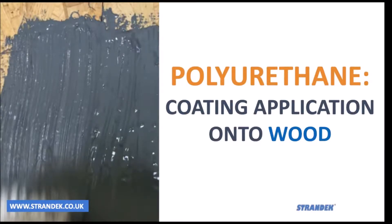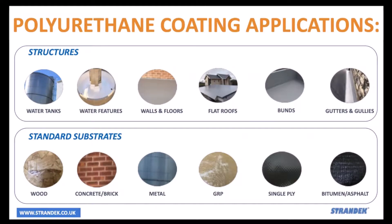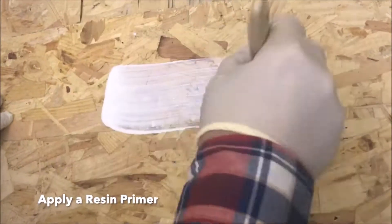In this video I'll give a quick overview on how you can use polyurethane to make repairs and waterproofing to wooden surfaces. Polyurethane resin has multiple applications — it's hugely versatile and durable.